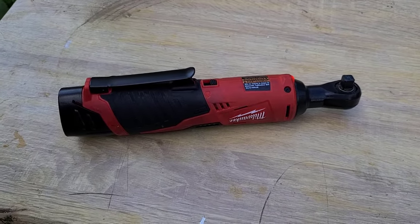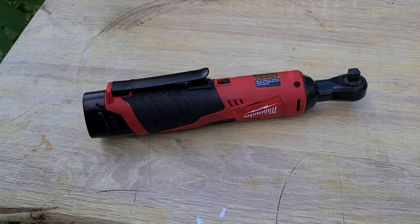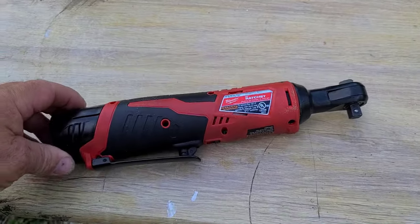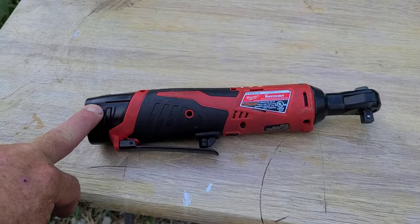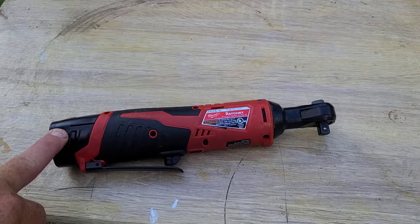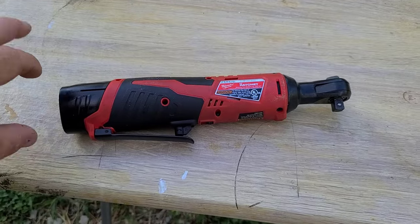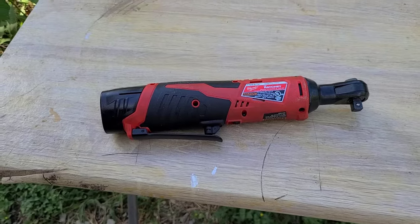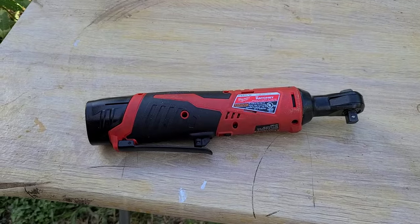I just don't use my regular ratchet anymore — I just use this. It came with a 2.0 amp hour battery and I bought an additional 2.5 amp hour battery. I might end up getting the square bottom one because it lasts longer on big jobs.